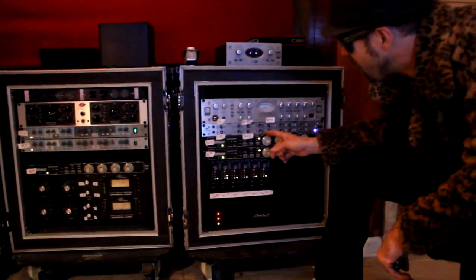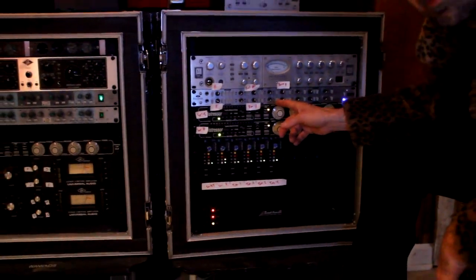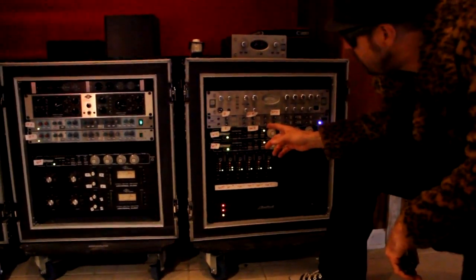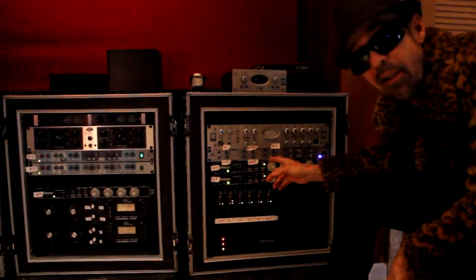We've got this Focusrite deal here — not anything to write home to mom about, but not a bad pre for the money. You can pick one up for probably 500 bucks. We're running hi-hat, ride, and a little bit of kick front through it. Not bad at all. We're actually putting our rooms through it too, because that's all we've got left.